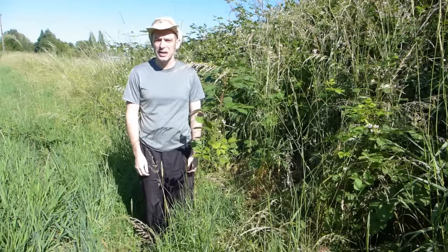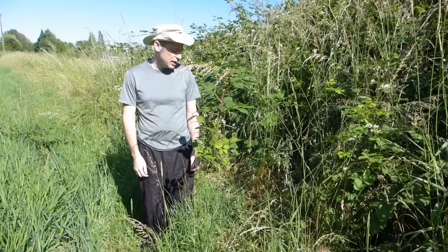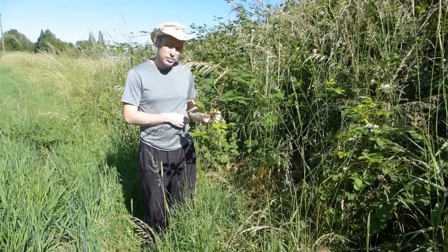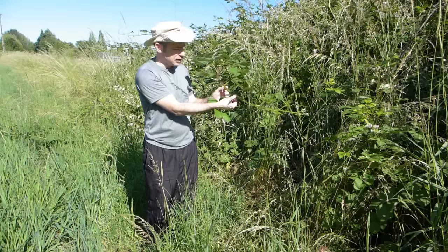Hey, Paco here. So many years ago I made a video about how to make baskets out of thin blackberry vines. And ever since then people asked me, well what about if you have really thick ones like these ones? So after many years of not getting around to it, I'm gonna show you how to make baskets out of big thick blackberry vines like this.